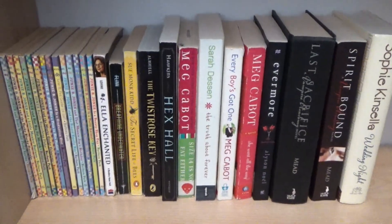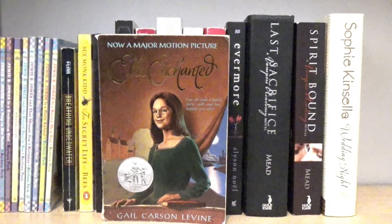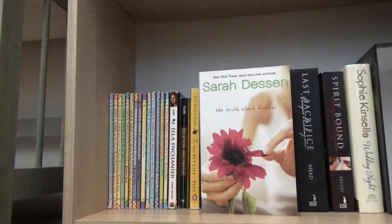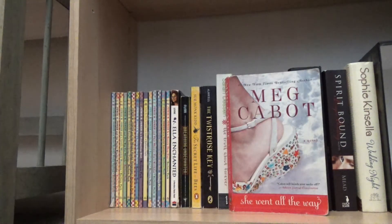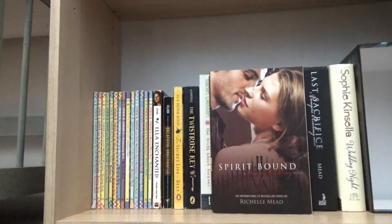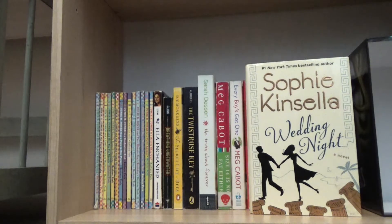On the last shelf of this bookcase, I have my Junie B. Jones series by Barbara Parks, Ella Enchanted by Gail Carson Levine, Breathing Underwater by Alex Flinn, The Secret Life of Bees by Sue Monk Kidd, The Twisted Rose Key by Tony Omya, The Truth About Forever by Sarah Dessen, Size 14 Is Not Fat Either by Meg Cabot, Every Boy's Got One by Meg Cabot, She Went All the Way also by Meg Cabot, Evermore by Alison Knoll, Spirit Bound by Richelle Mead which is book five in the Vampire Academy series, The Last Sacrifice also by Richelle Mead which is the sixth book in the Vampire Academy series, and Wedding Night by Sophie Kinsella.